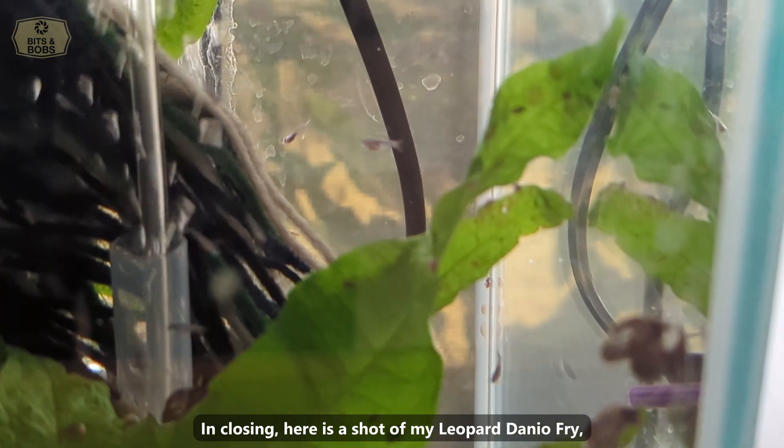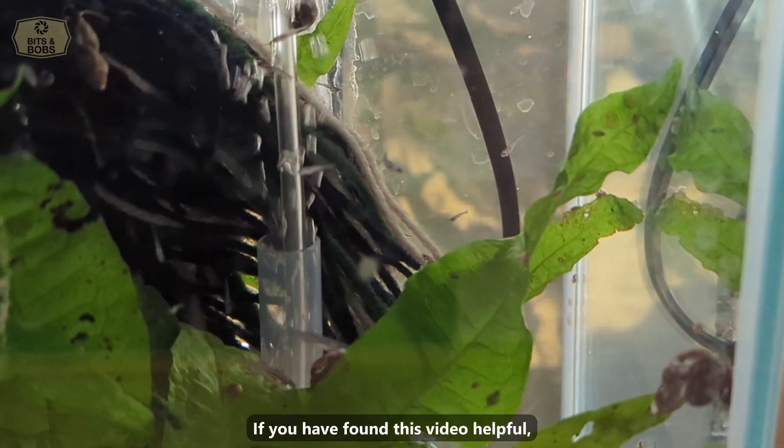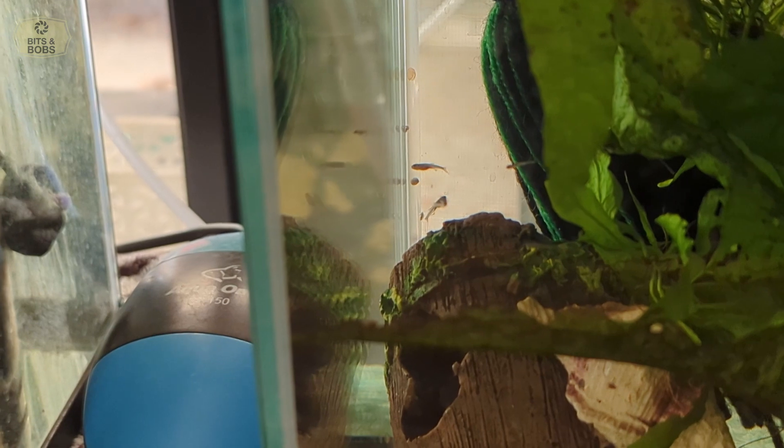In closing, here is a shot of my leopard Danny O'Fry, born about 4 weeks ago around February the 12th. If you have found this video helpful, please give it a thumbs up and if you haven't already, please subscribe. Thank you for watching.